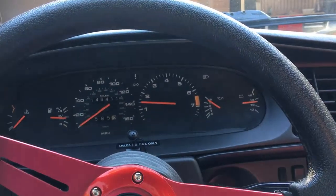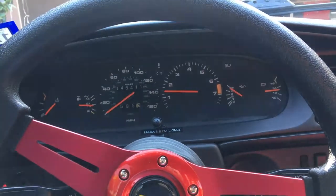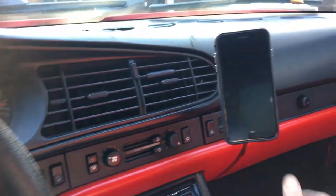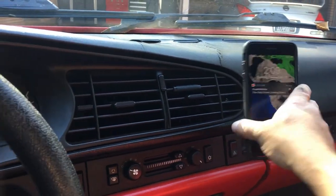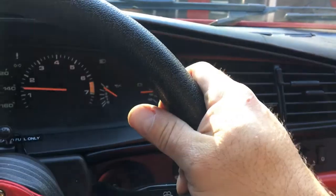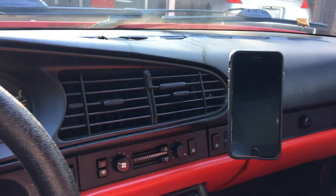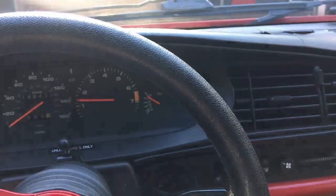Alright, so I think that's going to do it for this video. Please like, comment, and subscribe, and I'll keep bringing you more content on the 944. Update on the phone holder — it's doing great. I had it here but when I was changing gears or going back to the steering wheel I would hit the phone, so I moved the cell phone holder over here. Thanks for watching and I'll see you on the next one.